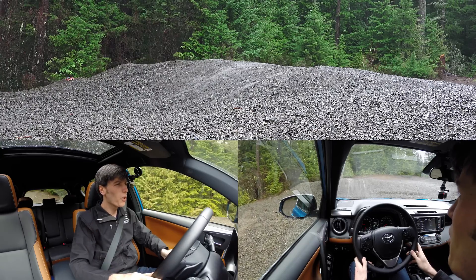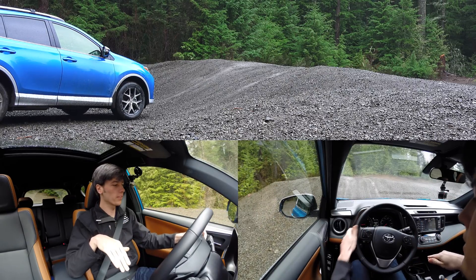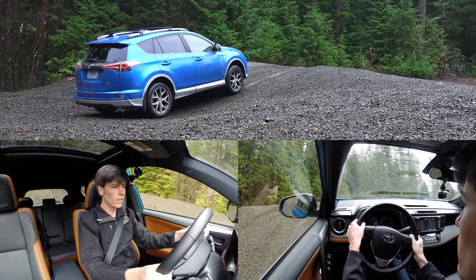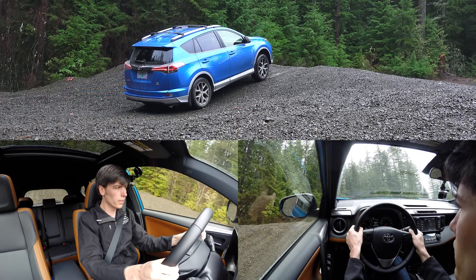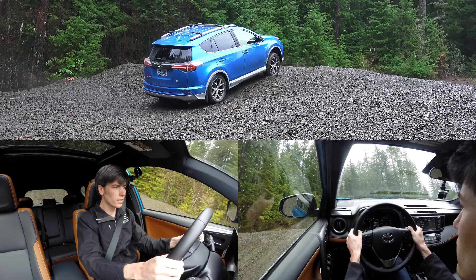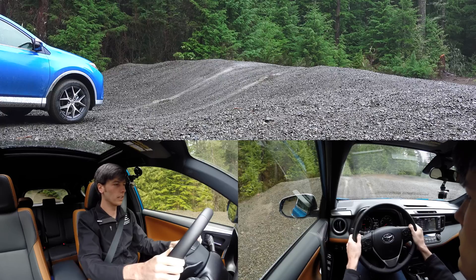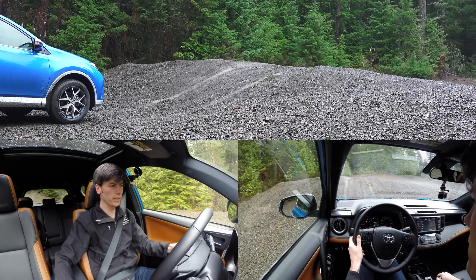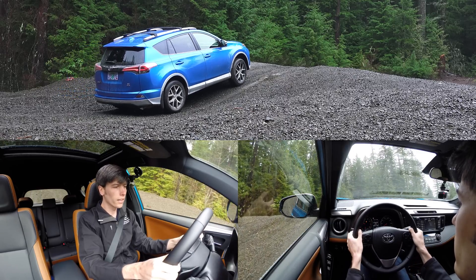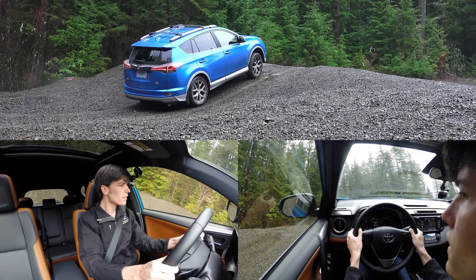We've entered an automotive off-road playground to do some hill testing. First I'm going to creep up the hill without pressing the AWD lock button to see how the system distributes torque naturally. It's showing equal torque distribution to all four wheels — but then there's a loss of traction. It's about 41°F outside and it's been raining all morning, so without the AWD lock it couldn't get over, and it dug out a small hole. Now I'll press the AWD lock button and try a slightly different path.